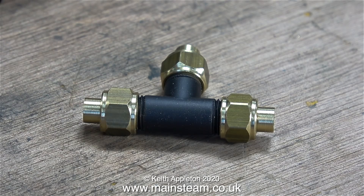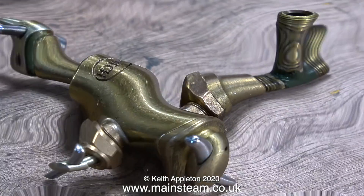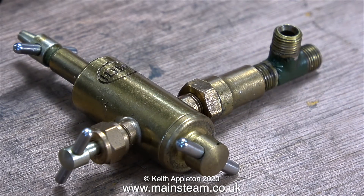I bought a selection of tee pieces. These are the larger of the two, with a 5/16x32 thread to take union nuts and cones for either 3/16th of an inch diameter pipe or 5/32nd of an inch diameter pipe.